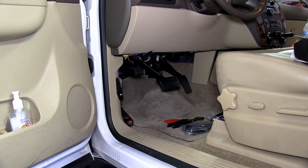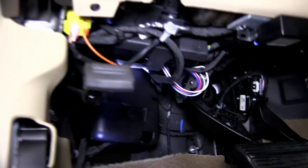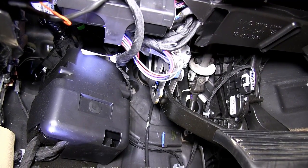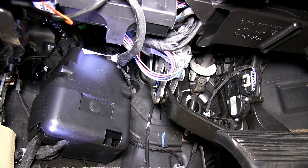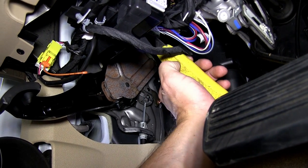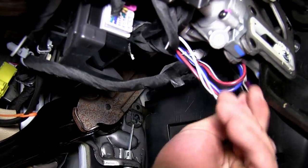Our first step will be to locate the manufacturer's wiring that we'll be connecting to. If you look near the parking brake actuator or arm, in between that and the brake pedal, you'll see a red wire with a black stripe, a blue wire, a light blue wire with a white stripe, and a white wire. These will be taped or wrapped to a bundle of wires. We've located them and will go ahead and cut them free.